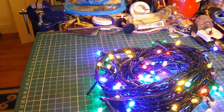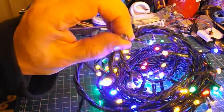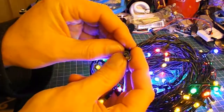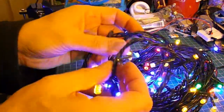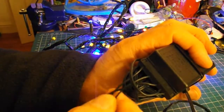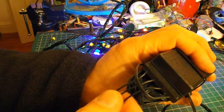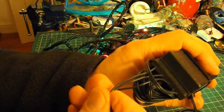At first glance they look like they're fine. But actually you'll see there's a set of them, a set of colours, that are not working at all. Now whether it's just one wire that's not working, or whether it's just one particular colour that's not working.